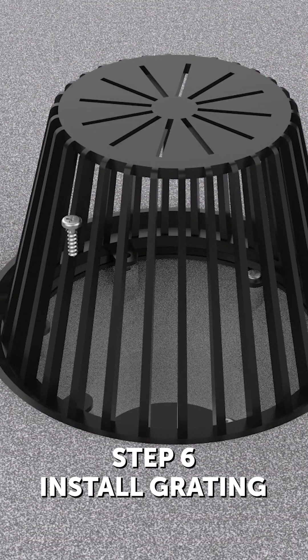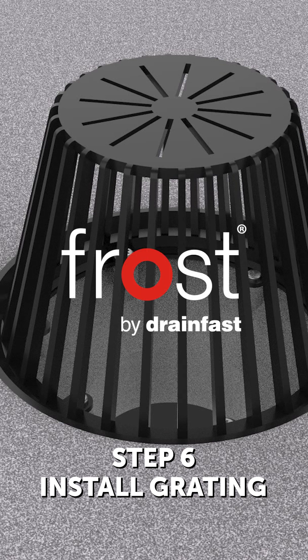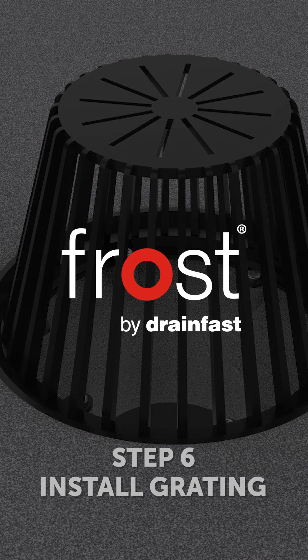Step 6: Installing grating. Install any additional roofing materials and build-up around the roof outlet, and fit the dome or grating using the height adjustment, where applicable, to ensure the grating is flush with the roof finish.